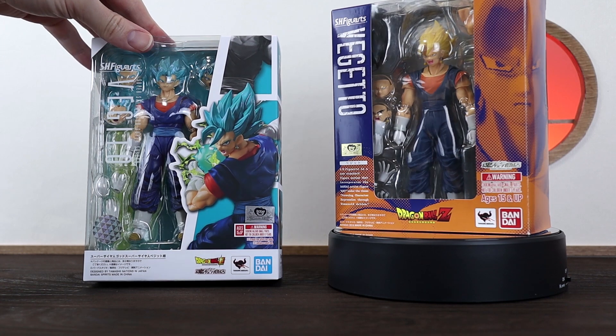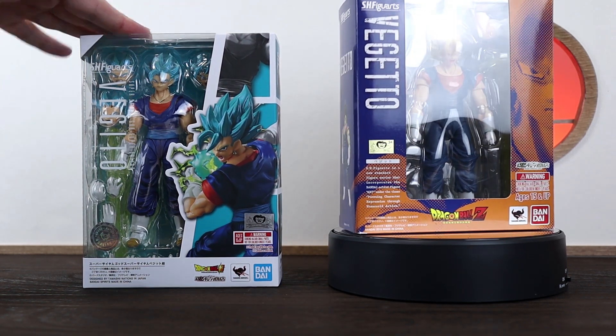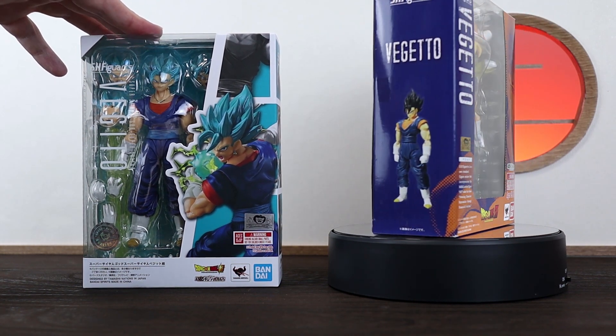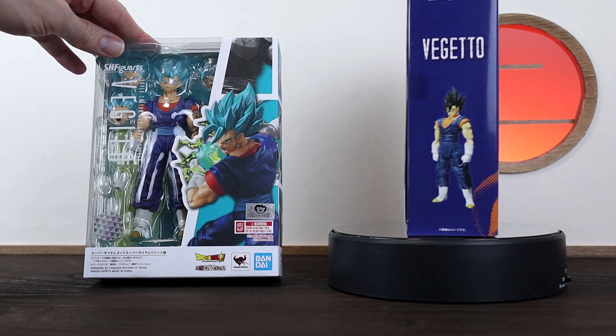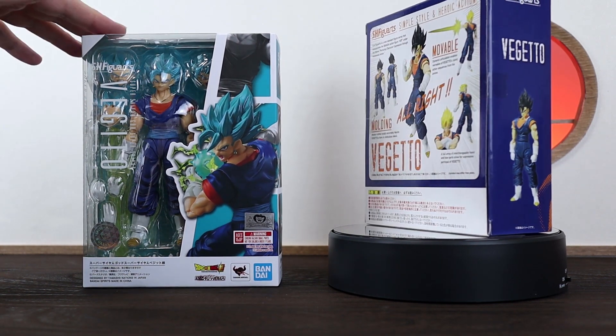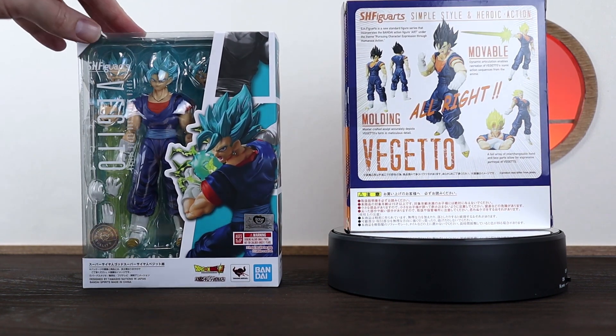As I mentioned, the 2.0 is not an exact upgrade over the 1.0, as it has no Super Saiyan or base head, which is a little bit of a disappointment for me personally. However, the 2.0 is stacked with accessories, which kind of makes up for it a little bit. And there are some third-party makers that make some great-looking headsets.